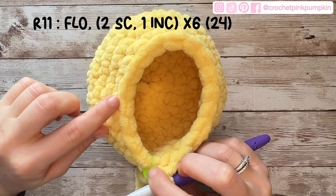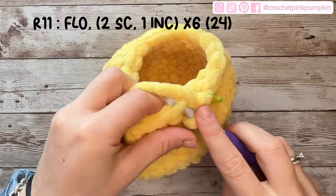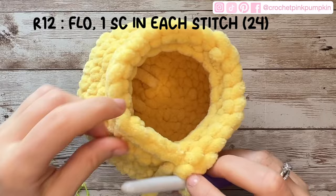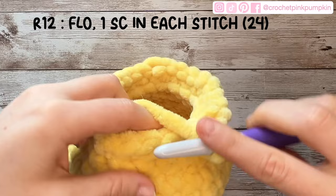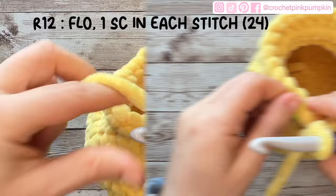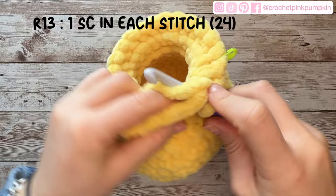For round 11, crochet only in the front loop. You will make two single crochets, one increase, six times. Instead of crocheting in two loops, you only crochet in one loop. Round 12 is still only in the front loop: one single crochet in each stitch. Round 13: one single crochet in each stitch, but this time in both loops — no more front loop only.